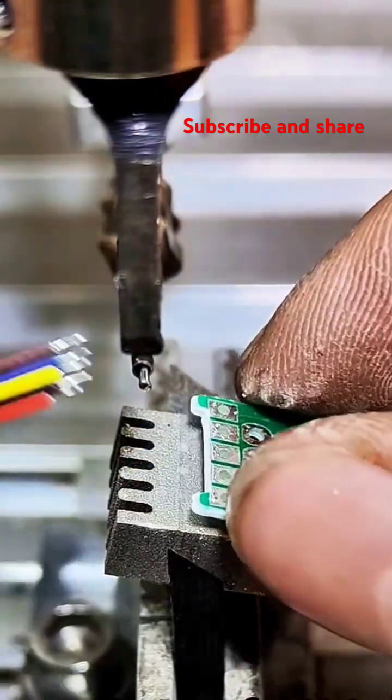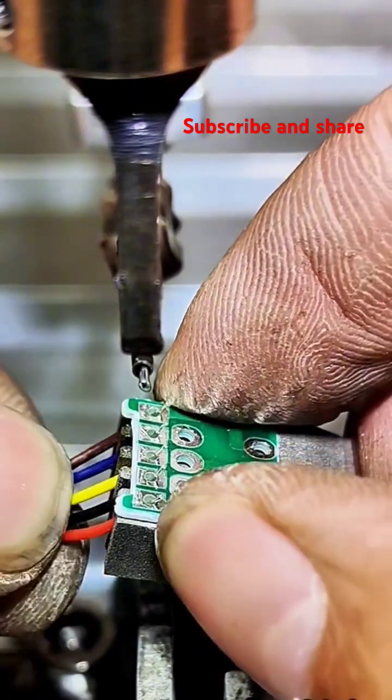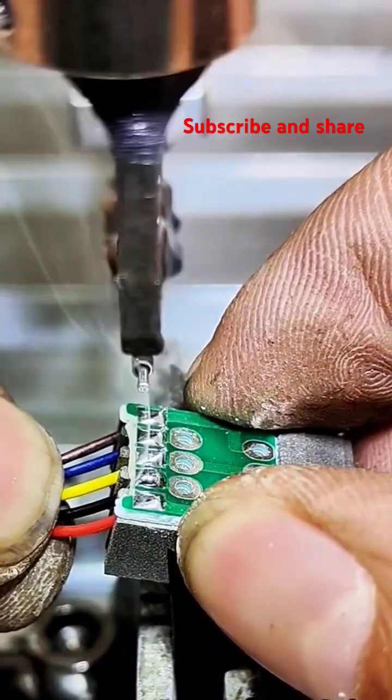Cooling. The heat source is removed, and the joint is allowed to cool. As it cools, the solder solidifies, creating a strong bond between the workpieces.